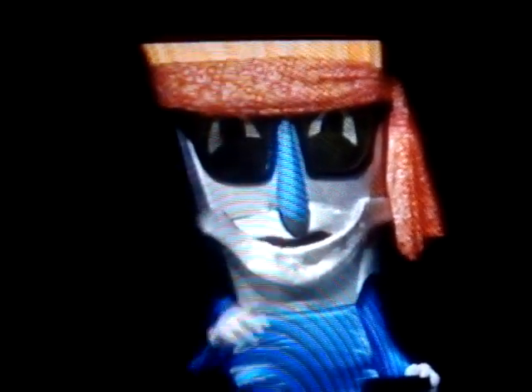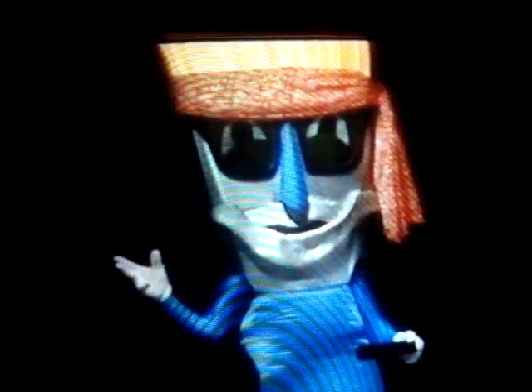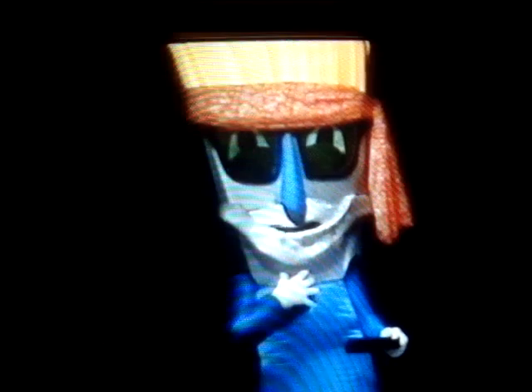It's Art Time with Benny Brush. Hello out there, kids. Once again, it's Art Time with your favorite paintbrush in the whole world, me, Benny Brush.